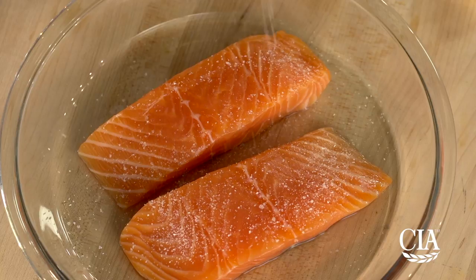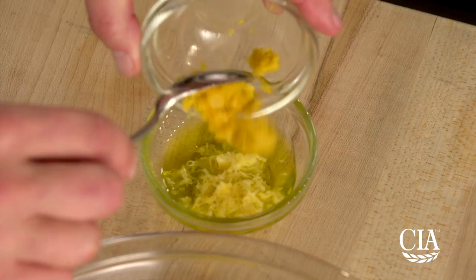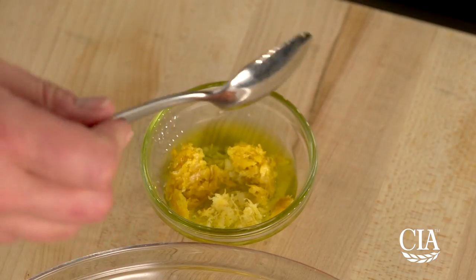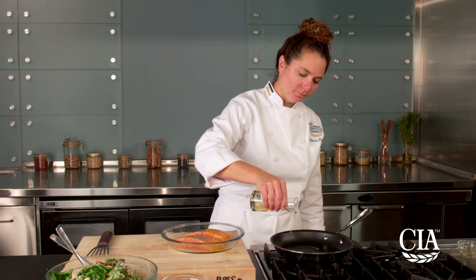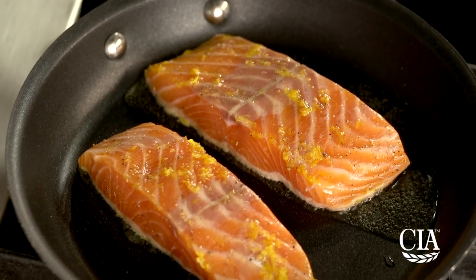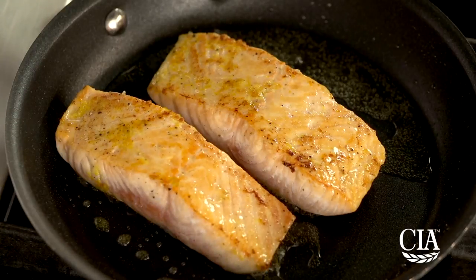Next, for the salmon, season the salmon with salt and pepper and let it rest for 10 minutes. Combine the lemon and orange zest with the olive oil and rub this all over the salmon. Heat the canola oil in a sauté pan over medium-high heat, and then sear the salmon on both sides until just cooked through. Let it rest for 5 minutes.